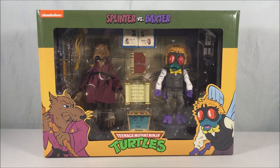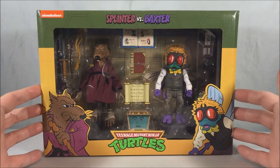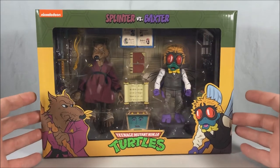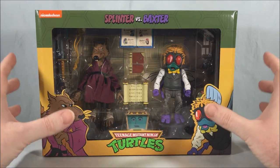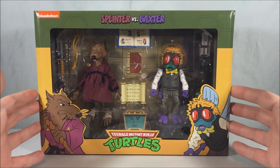Hello fellow collectors and welcome to Long's Toys. Today we are taking a look at the Splinter vs. Baxter 2-pack from the Target exclusive cartoon TMNT line from NECA Toys. Very excited for this 2-pack. I think both of these figures look really really good — very faithful to their cartoon appearances. NECA just crushed it with both of these.